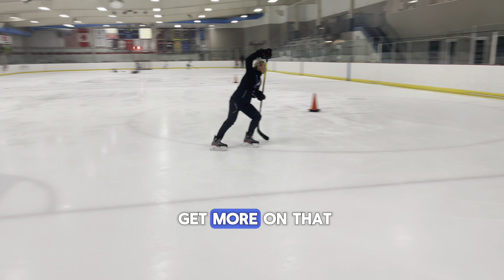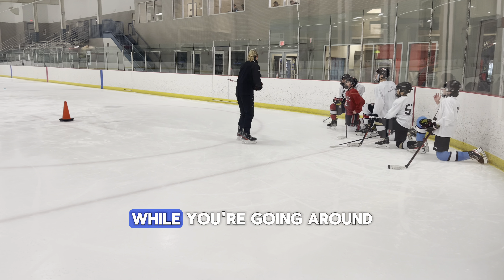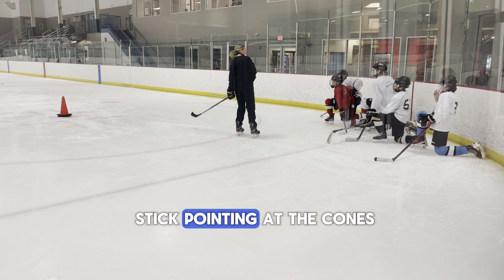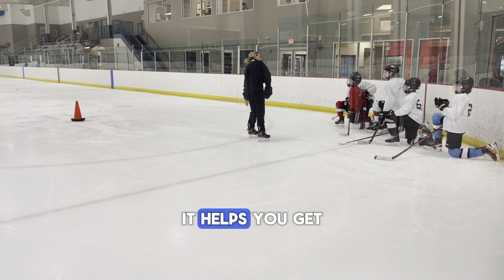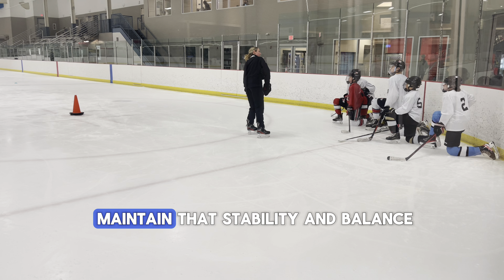Notice I start to get more on that outside edge. While you're going around the cone or around the circle, look at the cones and place your stick pointing at the cones. This is really important and you have to do that throughout every drill. It helps you get on that outside edge and it helps you maintain stability and balance over that outside edge.